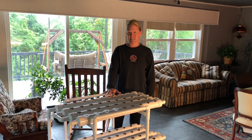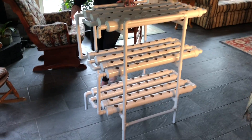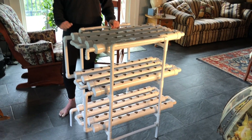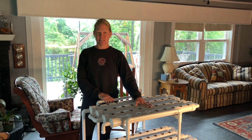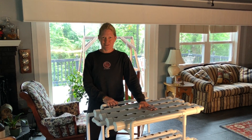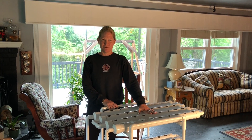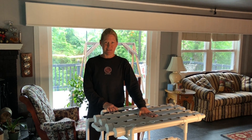One thing to note is that it did not come with the bucket that would go on the bottom, so we're going to have to figure out what size bucket is going to work best for this. It did come with the pump and the lines, which is great. But for the bucket, stay tuned for the next episode where we'll review what we decided to get.